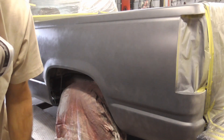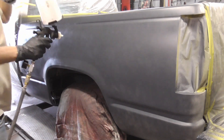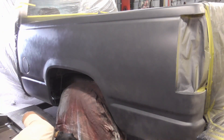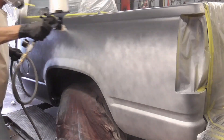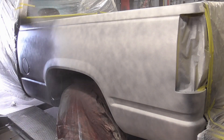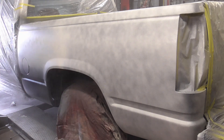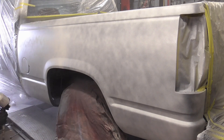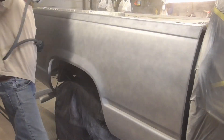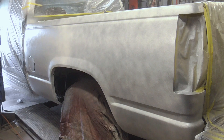The first coat will be a tack coat, just to get the paint to stick. The second coat will be medium to wet, but not as wet as the last coat.